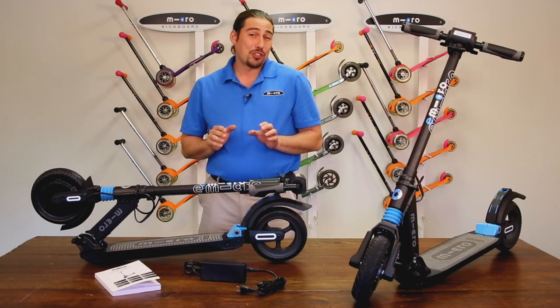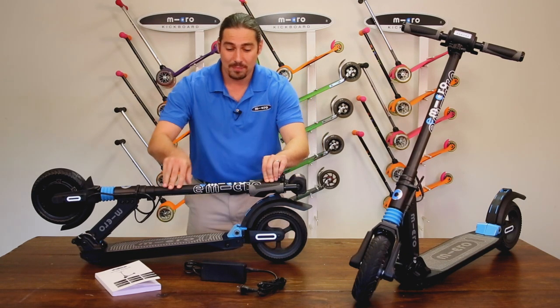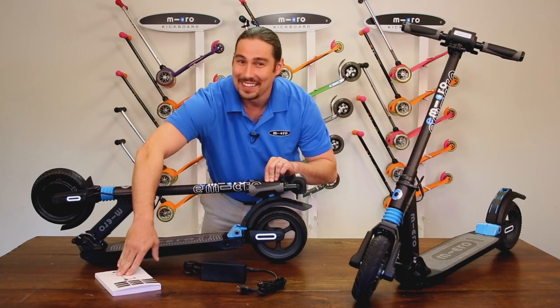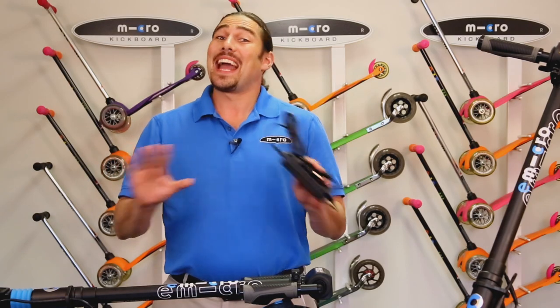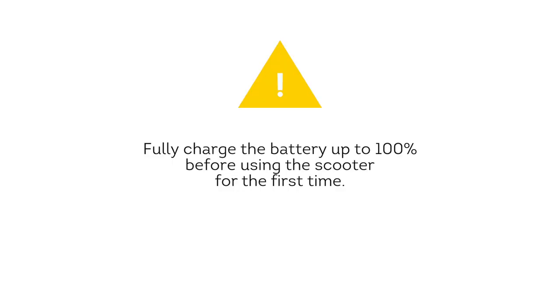Once you've removed everything from the packaging, you should wind up with the following three items: the folded down scooter itself, the power cable, and the instruction manual. Before doing anything else, let's charge our Merlin's battery up to one hundred percent. The Merlin will not arrive fully charged, and it is critically important to fully charge the battery before using the scooter for the first time.